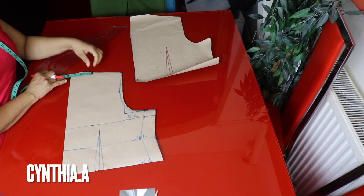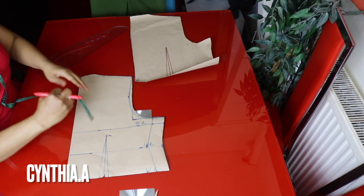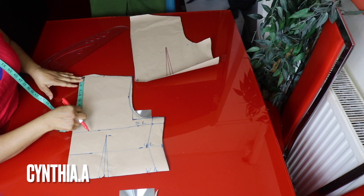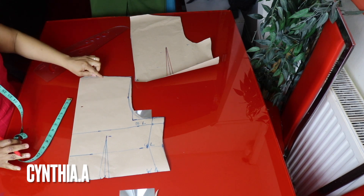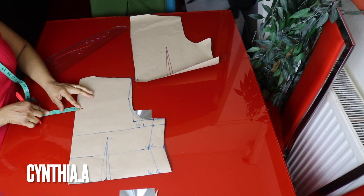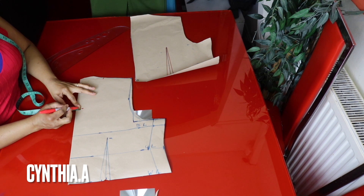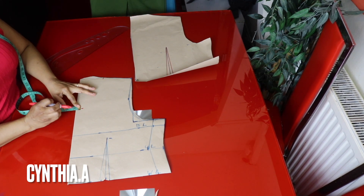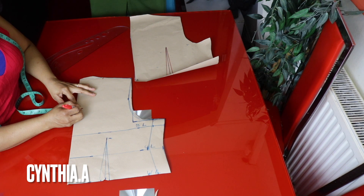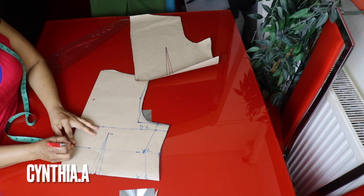I'll take 3.5 inches for the width of the neck and mark 6 inches for the neck depth. Before curving the neckline, I'll go inside by 0.5 or 0.7 inches — mark three-quarter inches or half inch here. This half inch or 0.75 inches is the gap between the two bust cups.